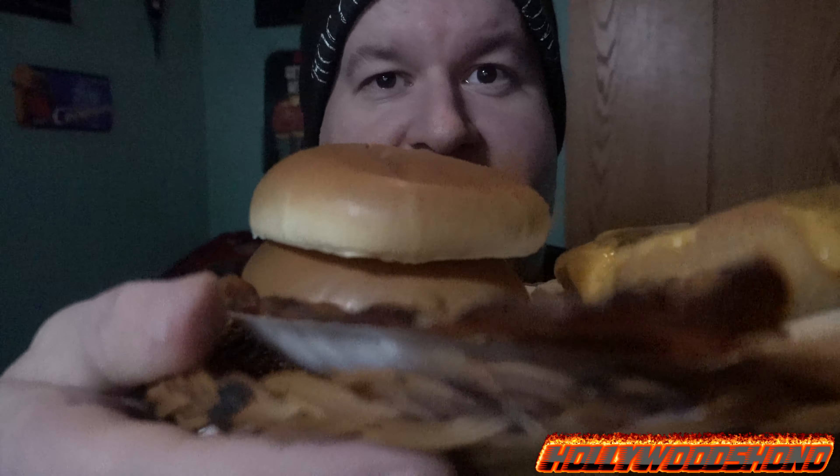Ladies and gentlemen, boys and girls, should the fall age is high, with Shono here, about to give you the daily vlog for Saturday, January the 9th, 2021.